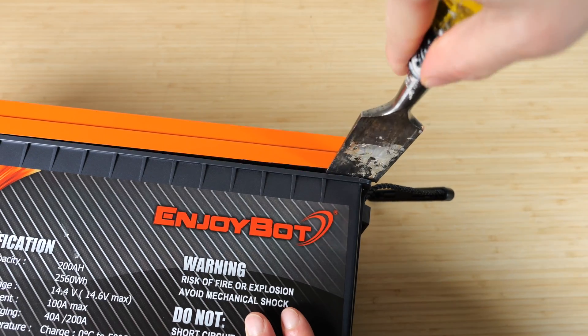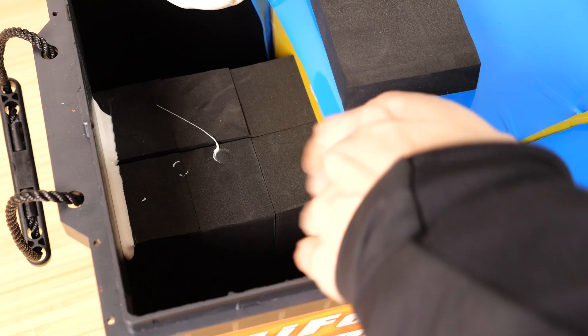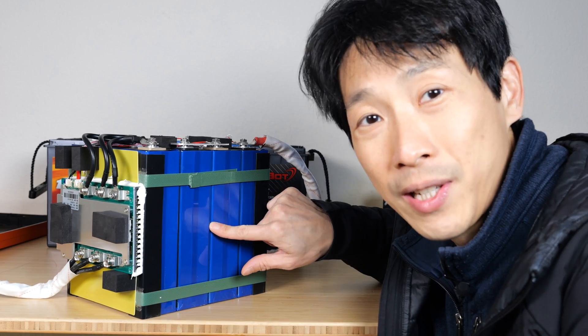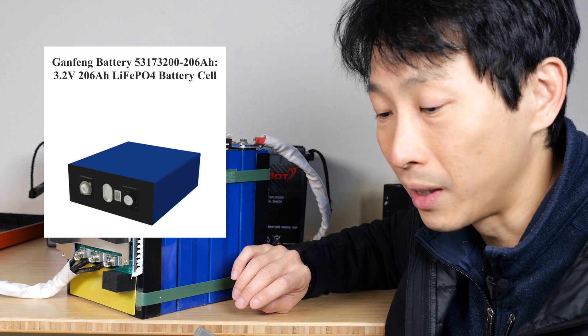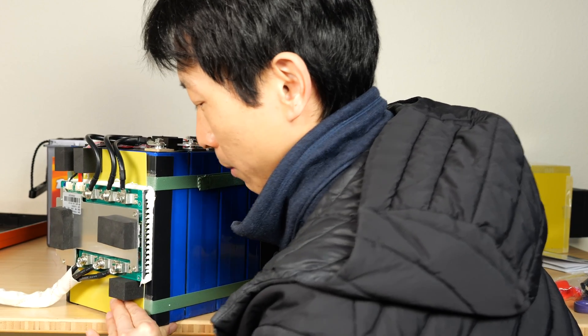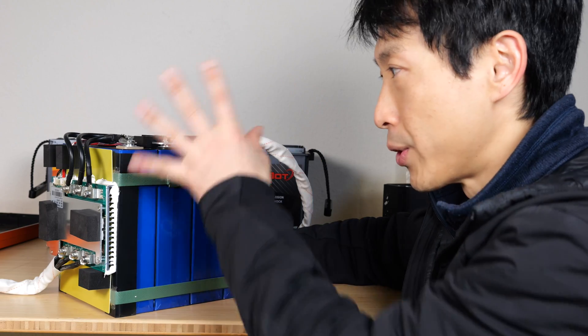Remember to never open up the battery yourself — it will void your warranty and is dangerous. Hopefully, after watching this video, you already know what's inside and don't have to. There's actually a lot more room than I expected inside — it's all heat-shrink wrapped. It's enclosed by a fiberglass panel, and a strip of caulk holds a foam piece down. It turns out they use only four cells. There's an in-house built 200-amp BMS. These are CATL CATL gang fang battery 206 amp hour, 3.2 volt lithium iron phosphate cells — the kind typically used in electric vehicles.